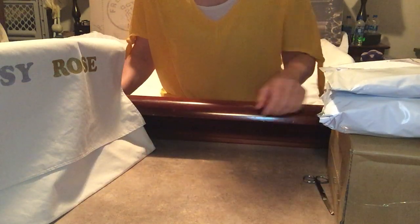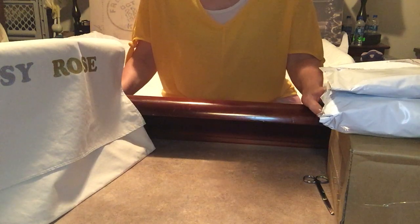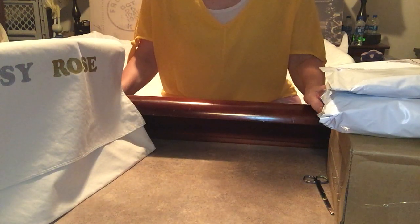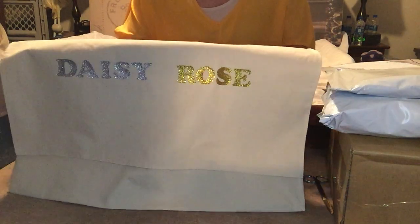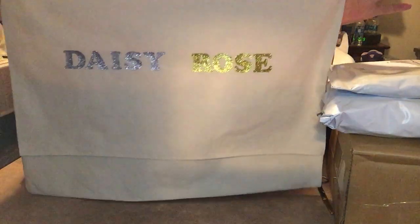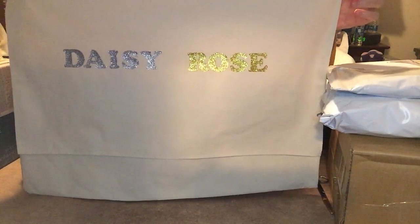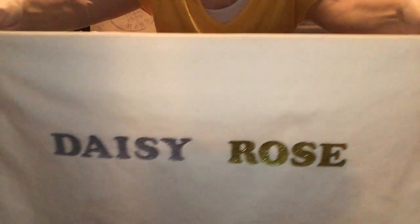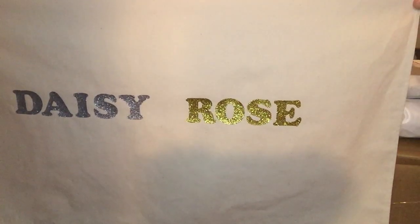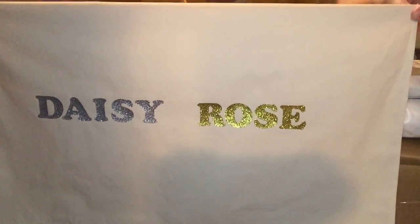I did buy a few things — one from Amazon and two from Walmart.com. As you can see, this is my rendition of the Louis Vuitton bag in the Daisy Rose style. I wasn't sure if I wanted to put the Daisy Rose logo on there, but I did, in the silver and gold lettering as they have it on the tags.